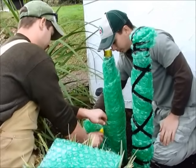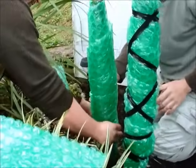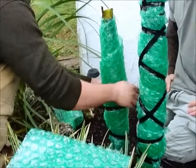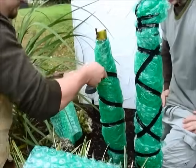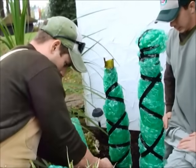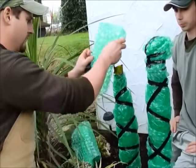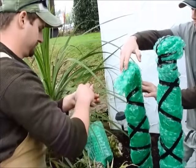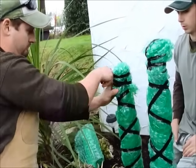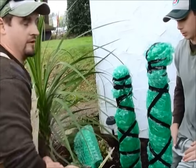Just make a little cut here. Once again, take our wonderful cap and put it in place. And there you go.